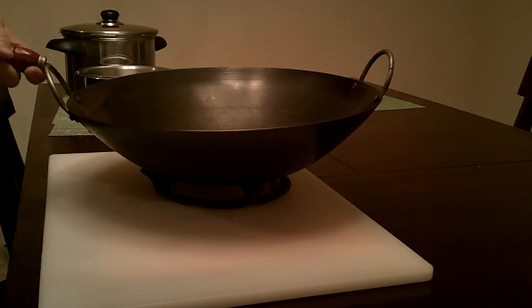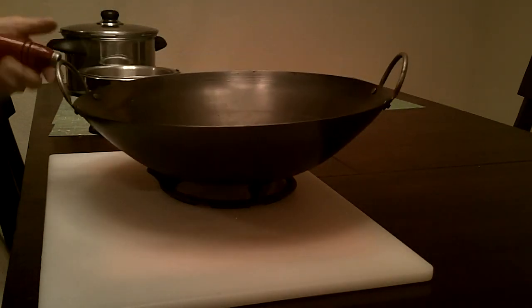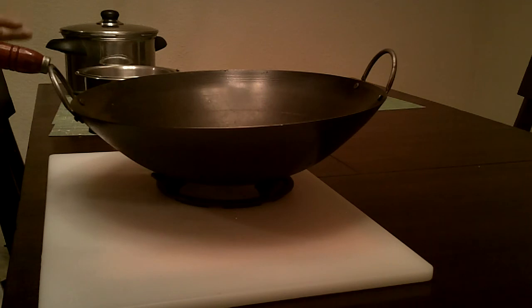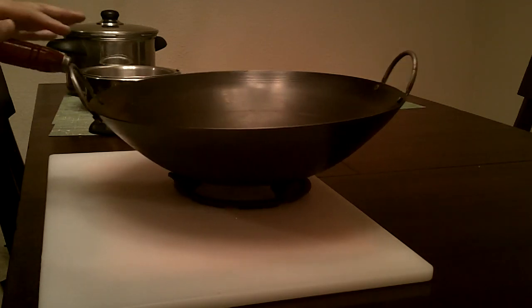I prefer the single-handle versus the two dog-ear style because I want to be able to manipulate the wok with one hand. But I have to say, this is super heavy. For most families, probably 12 inches is enough. But if you cook a lot like me, you'll probably want something like the 16-inch wok.